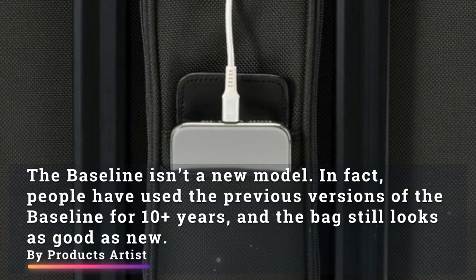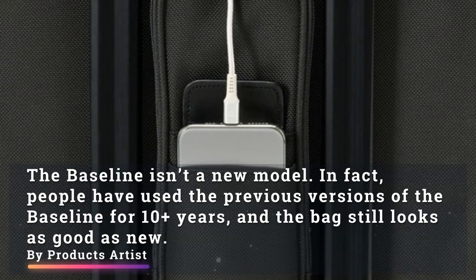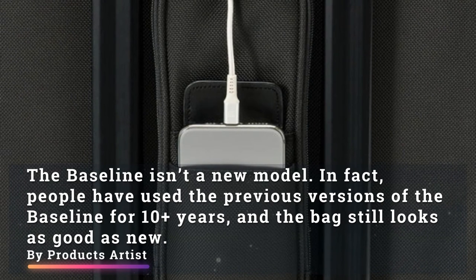The Baseline isn't a new model — in fact, people have used previous versions of the Baseline for 10-plus years and the bag still looks as good as new.